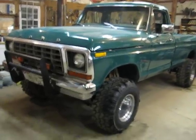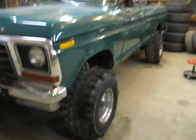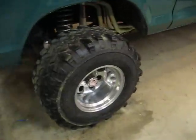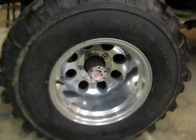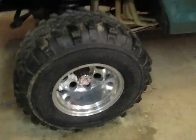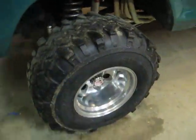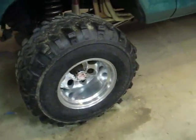Hello YouTube, it's Small Town Tractors here. Just going to do a quick little video update on the '78 Ford. As you all can see, we got a new set of tires and rims on it. I got a set of Mickey Thompson's — 15 by 12's — with a set of Interco Super Swamper TFL's.